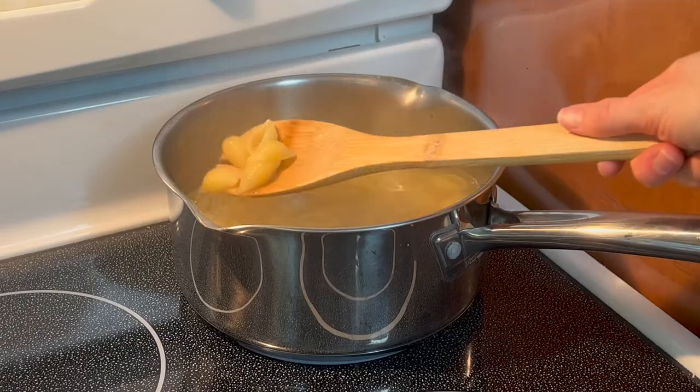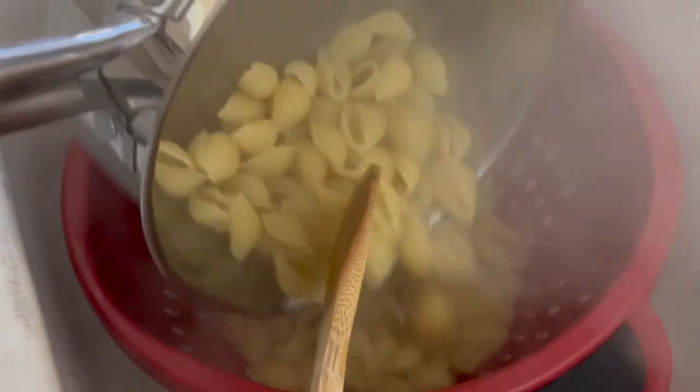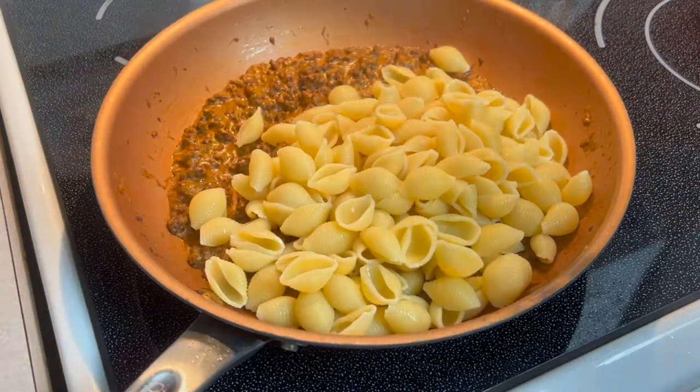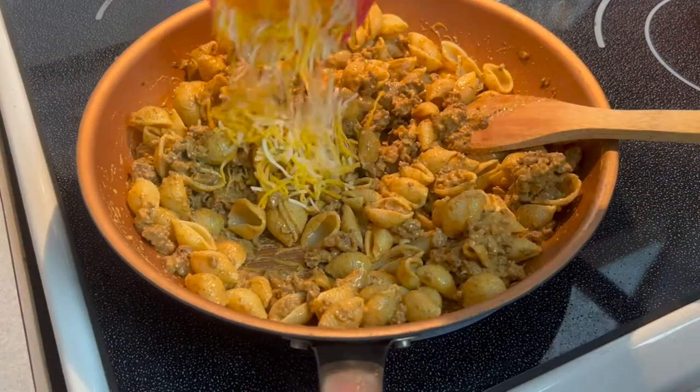Once the pasta is fully cooked, go ahead and drain it and then add it into your beef cream cheese mixture. Then stir until the mixture is fully combined and add in 1 cup of cheese.